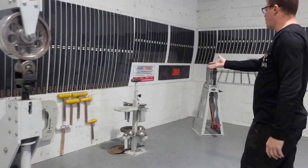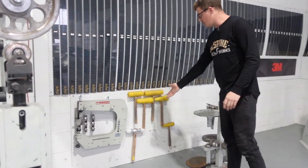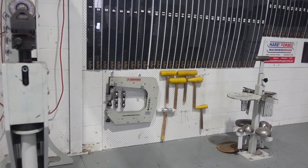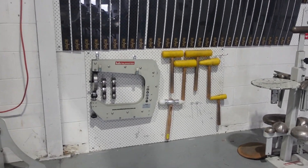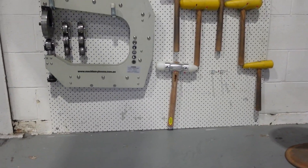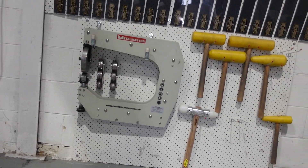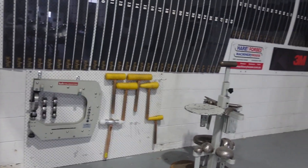We've got our post dollies and all that sort of stuff. Carl was great enough to give me one of his personalized Mother Tucker hammers, which is super cool. We've got our little English wheel on the wall which has just got a one-inch tire and one-inch anvils. It's just really handy to get into all those tighter areas that you just can't get into, and it saves having to do hammer work, et cetera.